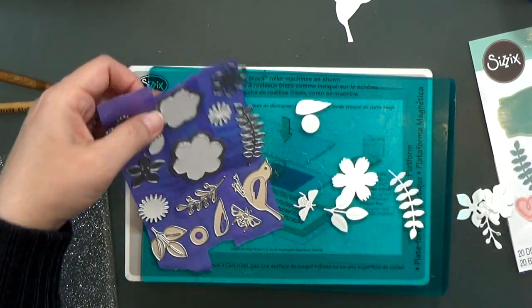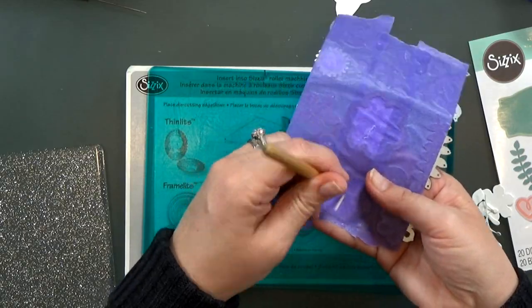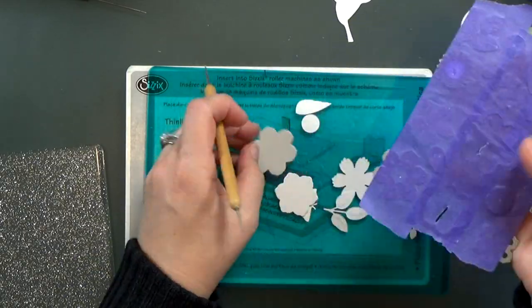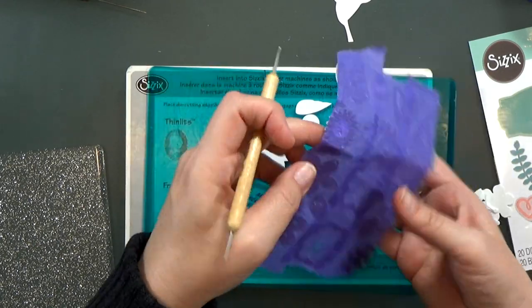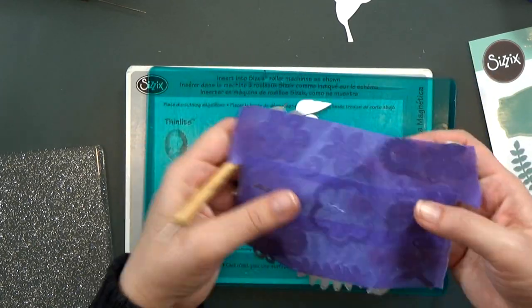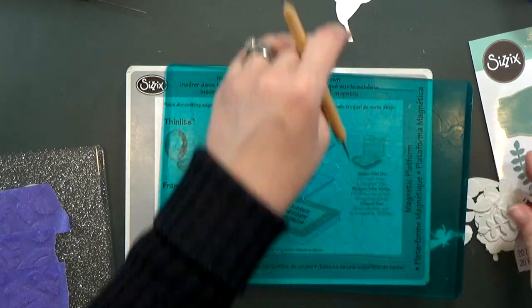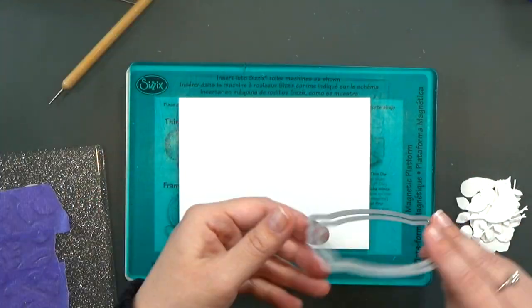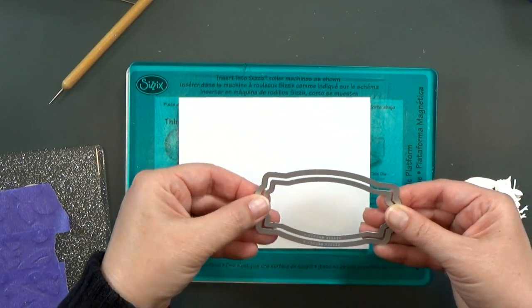I'm cutting them all out of white cardstock. You can cut these out of different colored papers if you want, but I want to add a lot of color to my cards, so I'm going to punch them all out of white — it's easier. I'll go ahead and color them with watercolor. I'm also going to use these two nesting dies.